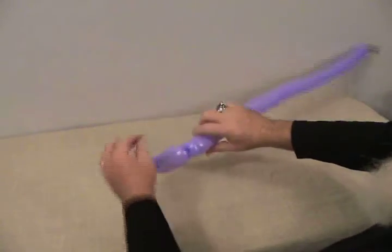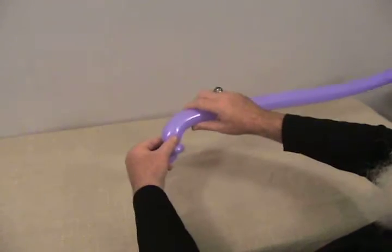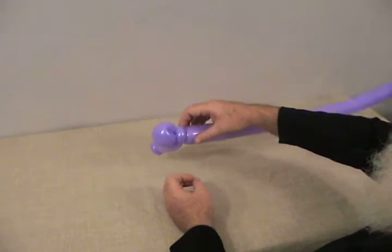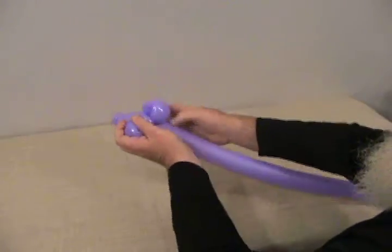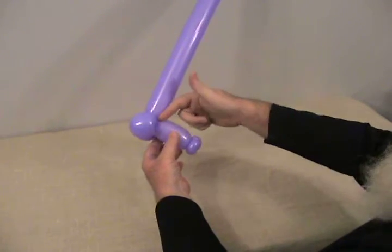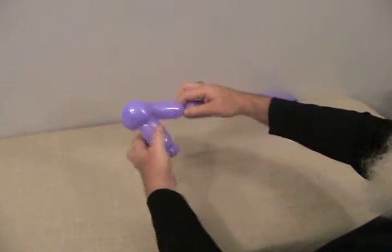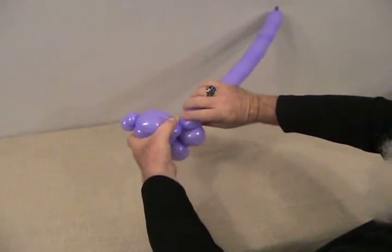Now we're going to make two fold twists, kind of small — just big enough to become a fold twist, usually about a 2 inch bubble. Make the first one and lock the remaining part around that pinch twist to secure the folds. Then make the second one the same size. To complete the head, make two more bubbles the same size and do a bird-vibe by going up and locking into those pinch twists, then coming back to the fold twist in the back. Lock each bubble in accordingly.